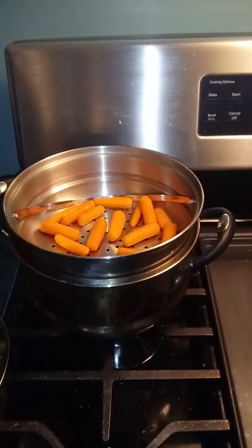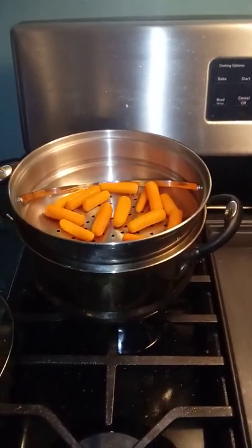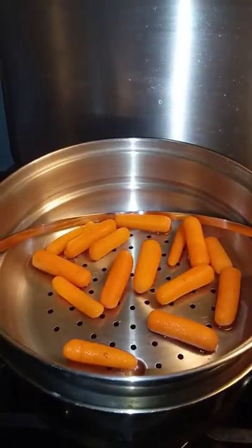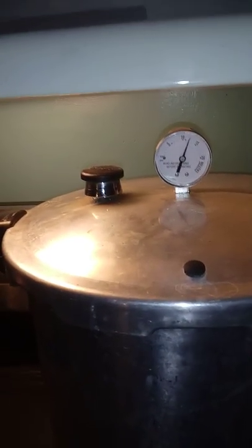Hello YouTube, Mike Wagman here. Another video on mushrooms — just kidding, this is a pressure cooker etiquette video. When you get your pressure cooker up to the desired PSI, this is what you want it to look like.